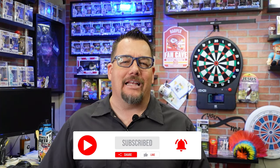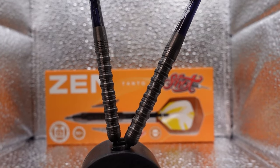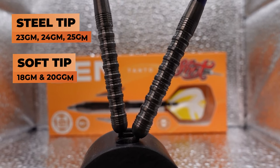Let's get in and take a look at the Tanto. Here's an up-close and personal look at the Tanto. Again, this is by Shot Darts, part of the Zen lineup. We're looking at the steel tip.